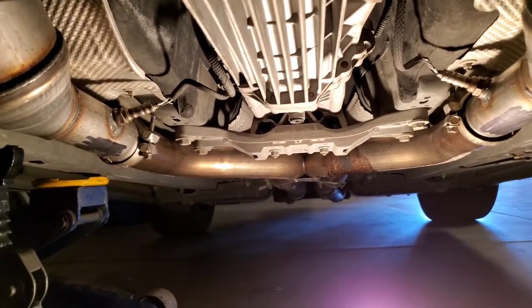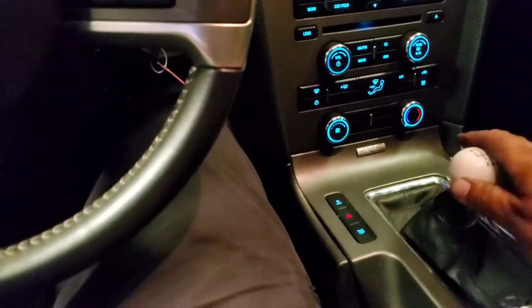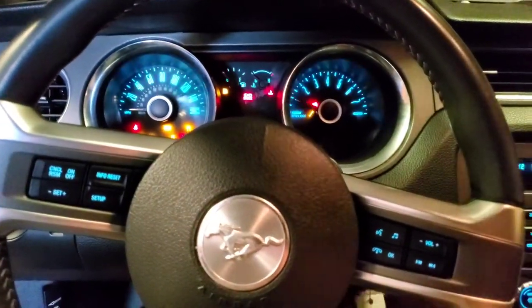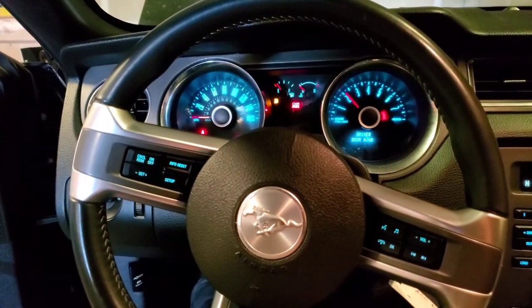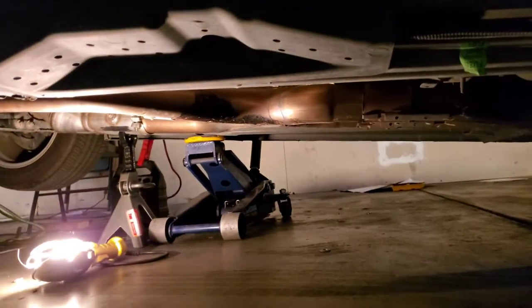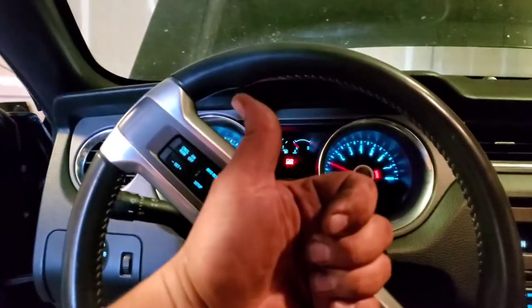Let's go ahead and start it up to make sure there are no exhaust leaks. Make sure you're in neutral if you're manual, or park if you're automatic. There it is — sweet, nice and good, perfect. Awesome, thank you for watching, please like and subscribe.